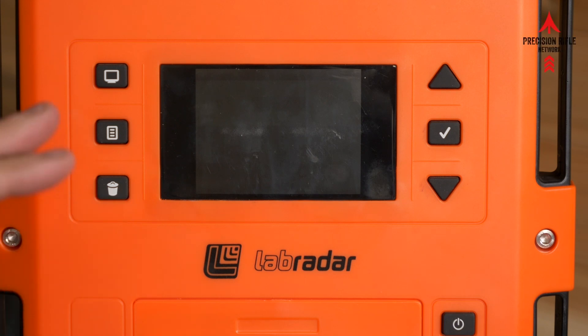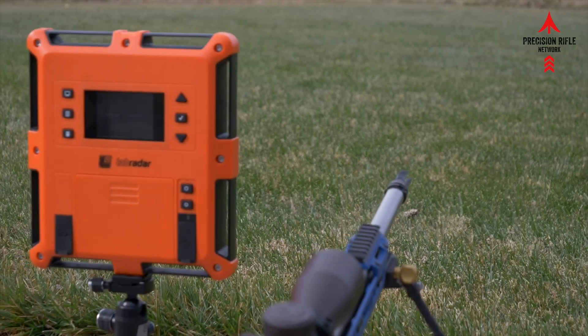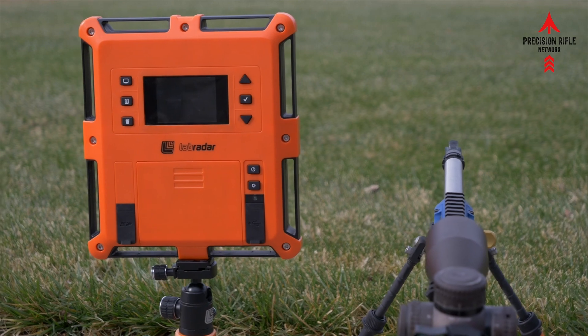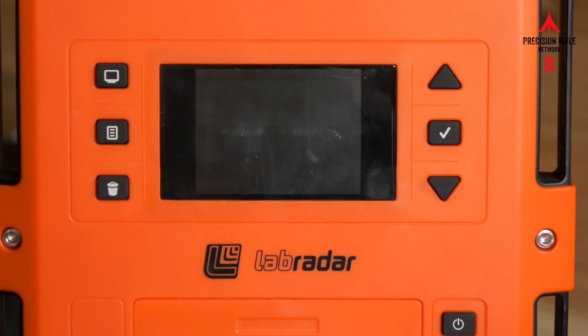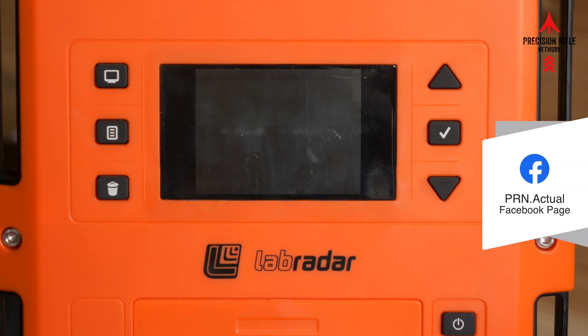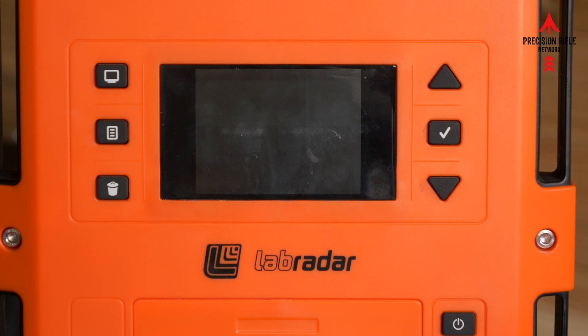First, we need to discuss positioning. Typically you would set up your Lab Radar off to the side of your barrel — 8 to 10, maybe 12 inches — set beside and behind the muzzle blast. But for 22 long rifle, that doesn't really help us. These things have very little muzzle blast, so what we want to do is actually set the Lab Radar out in front of the muzzle.